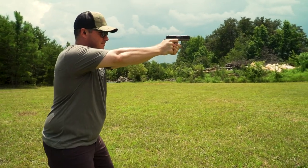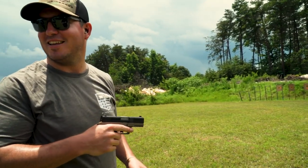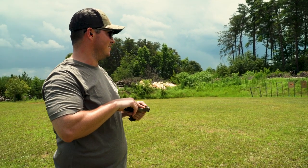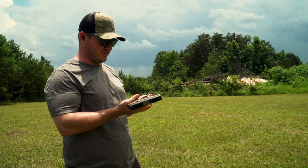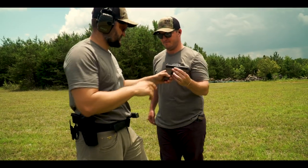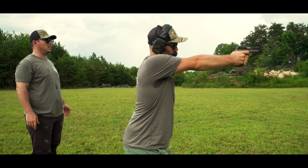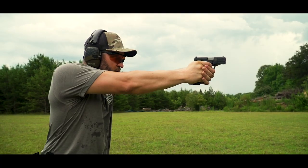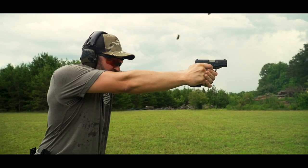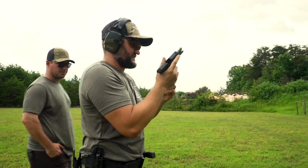Today we're going to focus on the Diamondback 9mm AM2 pistol. Not bad — 130 yards on steel, first magazine. That thing is really smooth, I like it a lot.